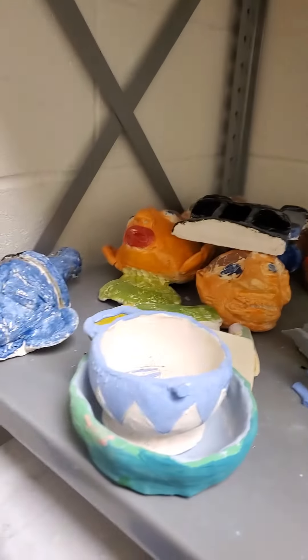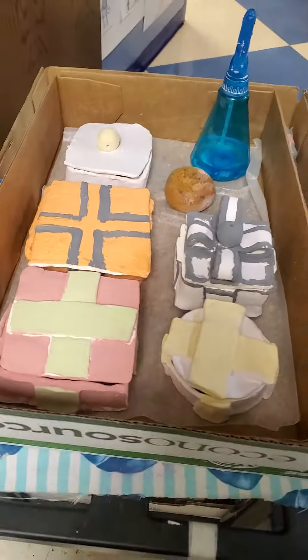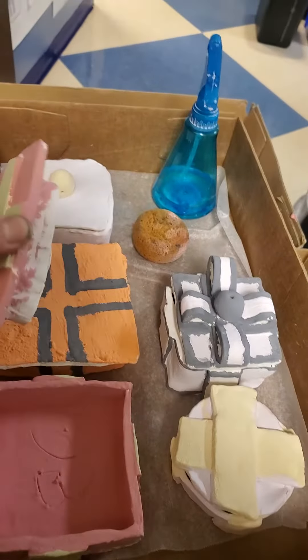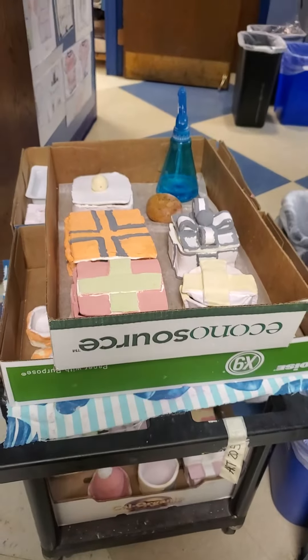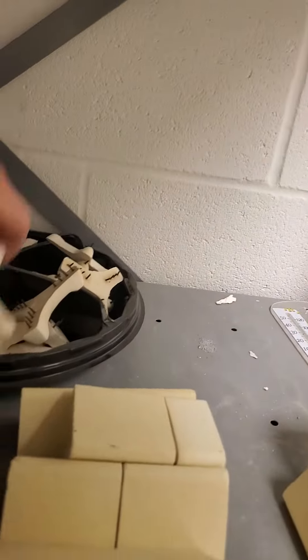These are some projects that no one claimed. I'm going to be putting these glazed clay projects in the kiln. When you glaze something and put it in the kiln, you have to make sure that the pieces are separate so they don't glaze together and become one — especially if it's a lid and a bottom. So two pieces, you want them separate. And these tiny little prongs, they have little spikes on them.